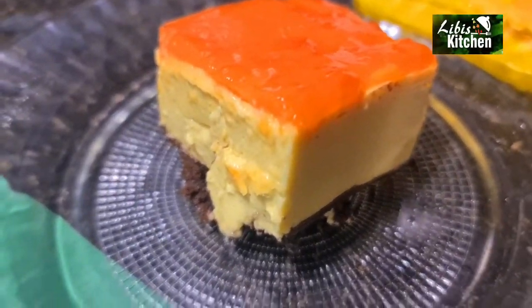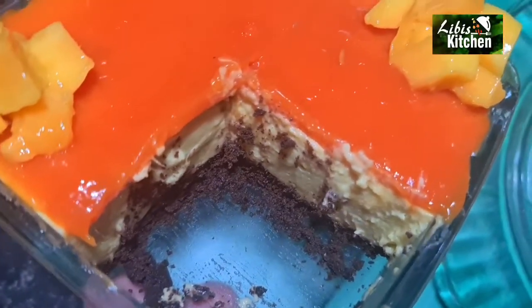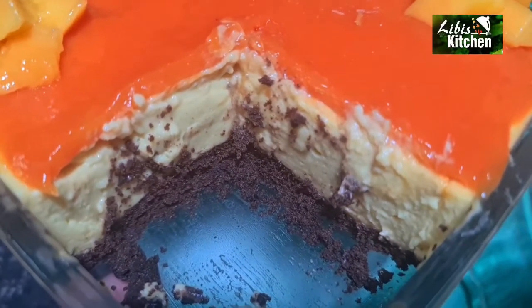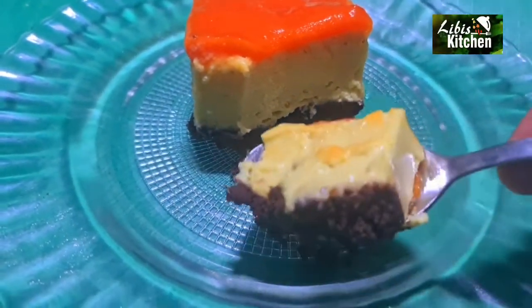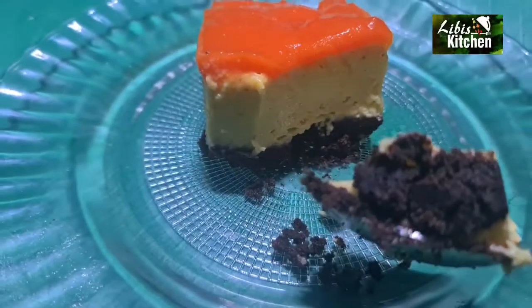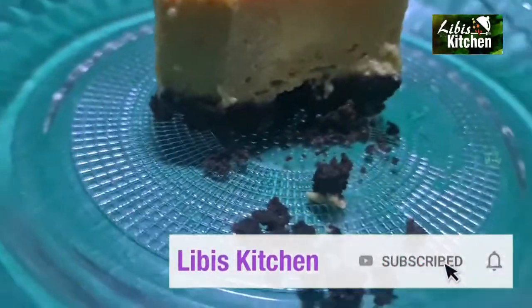It is perfect — we can have a good taste. It will be delicious. If you like this video, please subscribe and press the bell icon so you can get notifications. We will see you in the next video. Bye-bye.